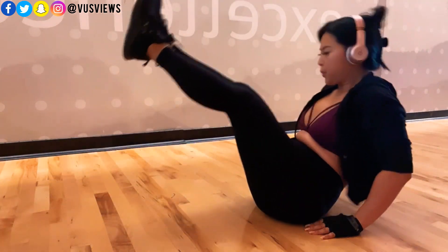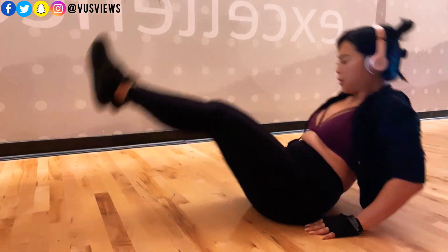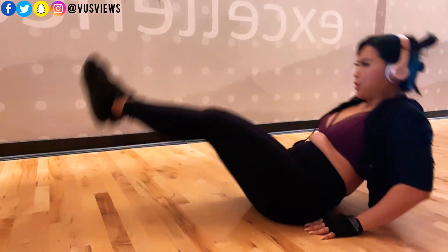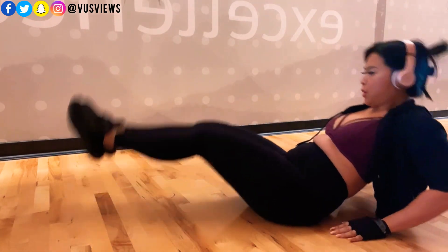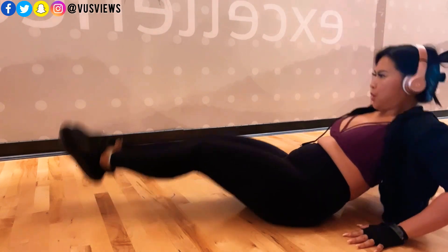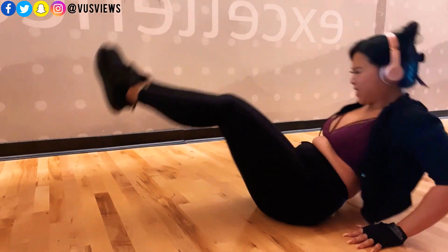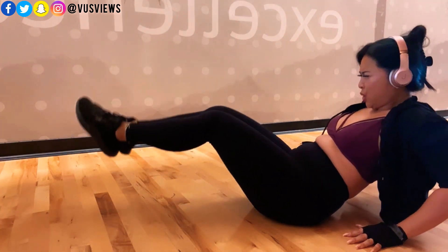Sometimes I do this on the gym floor, sitting on those big tires in the grass or turf area, and that way it gives you more leverage to go up and down. But because I was doing push-ups, which already forces you to use so much of your core, I went ahead and just did this in the aerobics room on a flat floor. I was already pretty tired and tapped out.